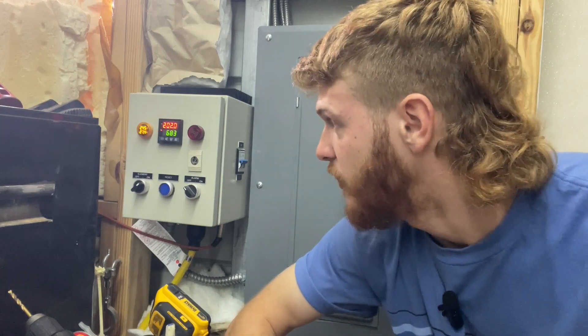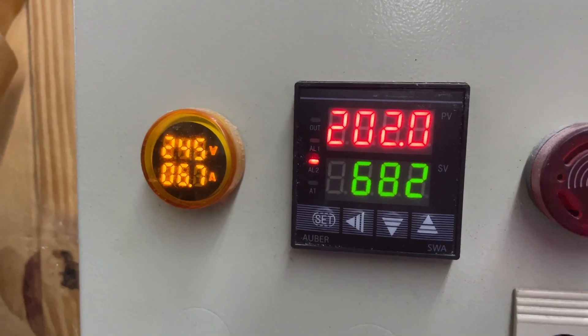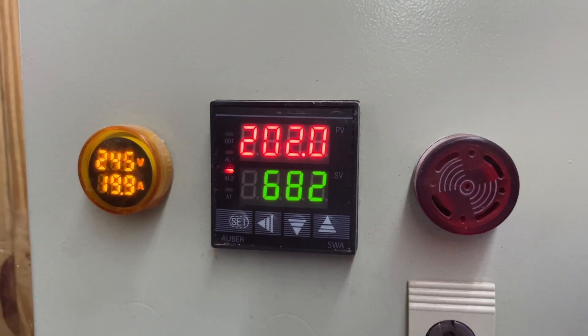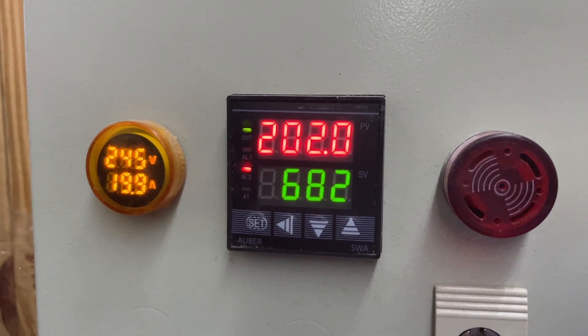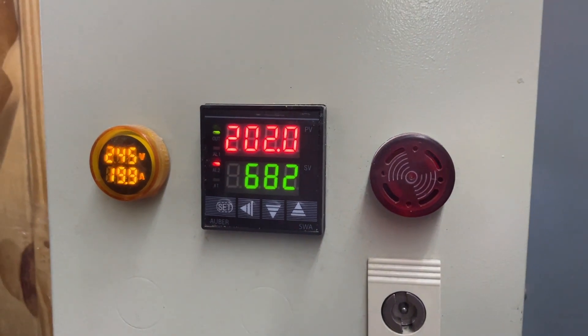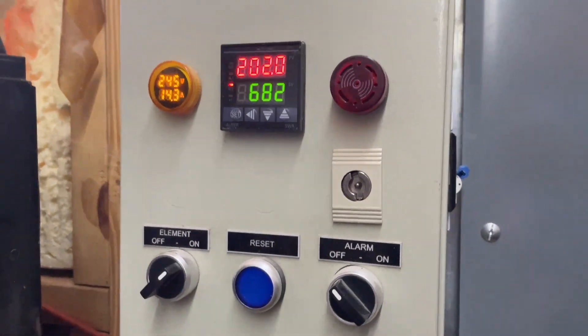This is the controller for the steam tank and the boiler. It is from auberinstruments.com. They're made for substrate pasteurization and mushroom production, so they're already ready to go. It was very simple to set up — a pretty simple PID controller to program — and it automates the whole process. The top number shows the temperature reading from the probe inside one of the substrate bags, so we have a clear temperature reading. It'll get that up to 200 degrees, and then we start the countdown of 720 minutes, so the bottom number is how many minutes are remaining in the cycle.